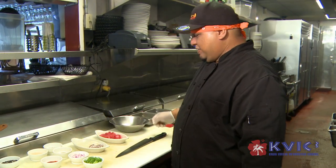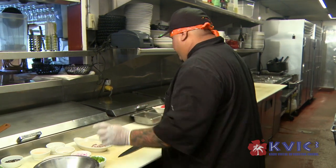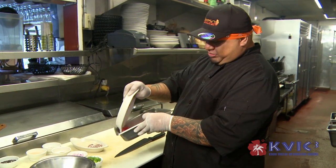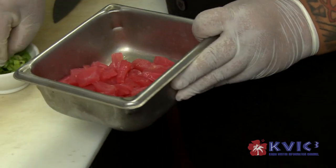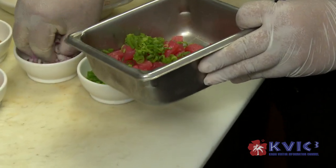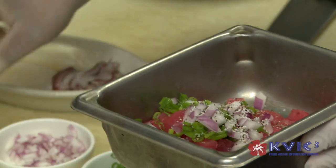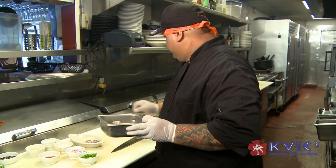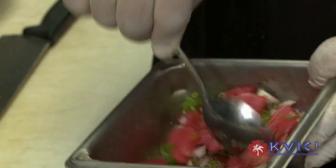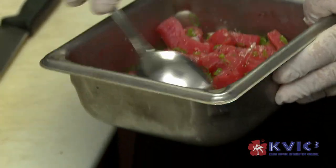So basically what we're going to do is mix the poke first. I'm going to take the poke and put it inside this bowl — it's about six ounces. We're going to take some green onions, red onions, salt and pepper, and sesame oil. We're going to mix that up really good. You want to add salt and pepper to taste, make sure it's to your liking.